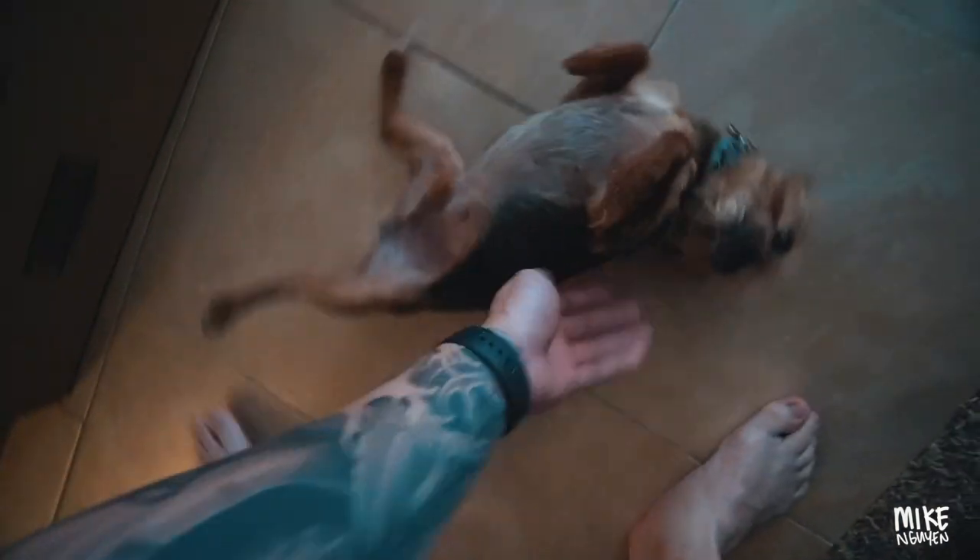Hey big boy, you miss me? Did you miss me? What have you been doing at home all day? I don't give you enough attention on the vlogs — come here, roly poly!